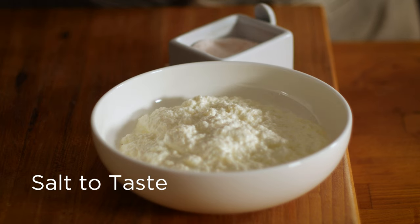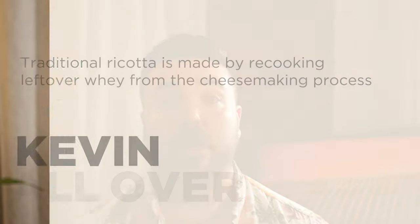Season it with a little bit of salt and you can refrigerate that for up to a few days. Finally, let's make our mushroom olive tapenade.